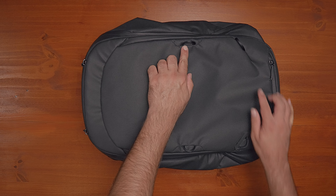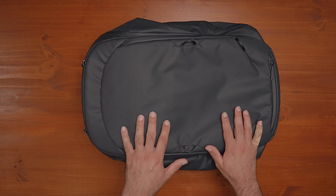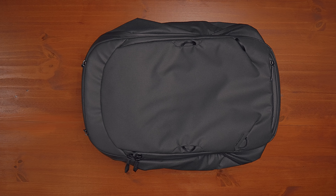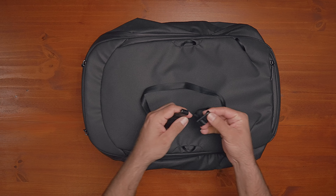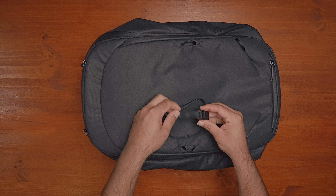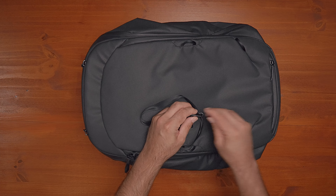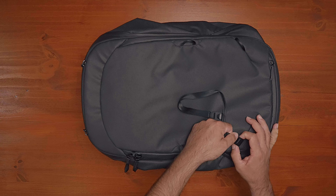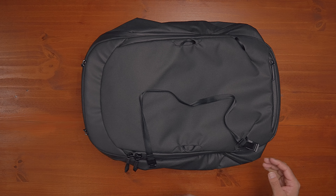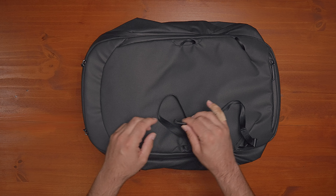Outside of the grab handles, you also get anchor points on the backpack. There are four up front, and they're all throughout the bag — on the side, back, bottom, front, pretty much everywhere — and they're extremely useful for external carry. You can hook things onto them directly, or use the adjustable straps that come with the backpack. These straps have pre-curved tough end clips that perfectly grab onto one of the anchors. You line it up, pull it, hear that click, and you know it's secure. You might be asking if I've put a helmet on the back using these straps. Yes, I have — not designed for that, but it does work.